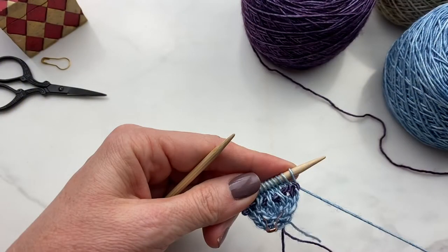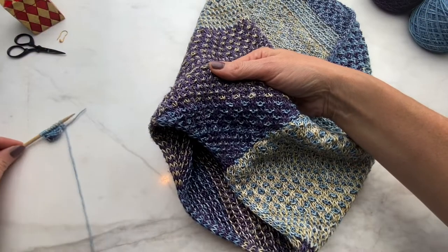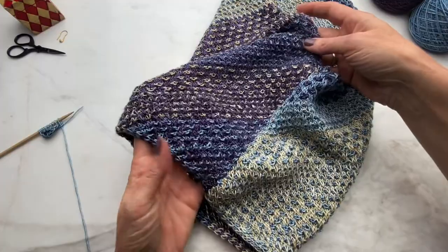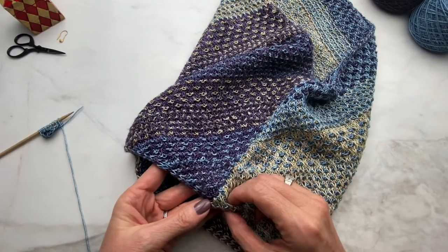Like a lot of triangular shawls, this one starts with a little tab. The setup is the most tedious part of the shawl, but it quickly expands and becomes a very repetitive fun knit. Here's some perspective on where this beginning tab ends up in the finished cowl. The tab expands out into a triangle and becomes the back of the neck where it's seamed together with the other side.